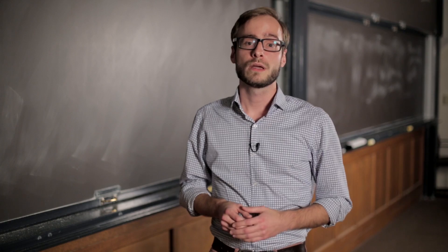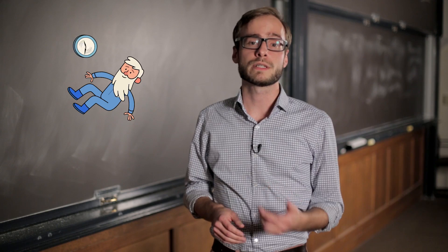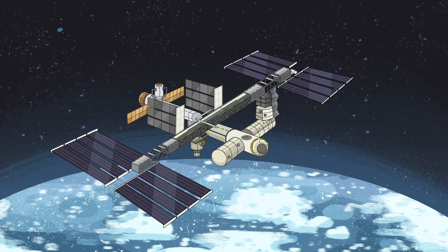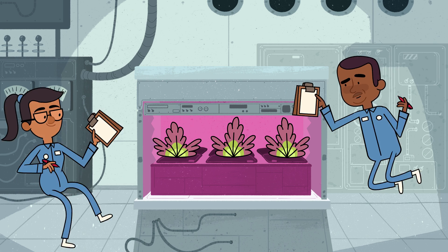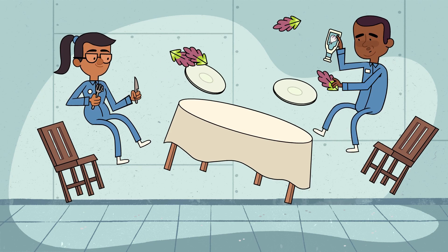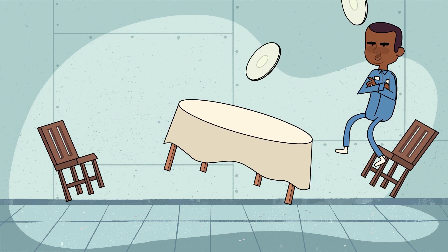We have no idea. Whether for colonizing new planets or for long spacefaring missions under zero gravity, the future of space travel will require growing food rather than bringing it all from Earth. And so astronauts aboard the International Space Station are conducting experiments right now that will help tell us how plants respond to low gravity and how they can sense gravity in the first place. As part of these experiments, astronauts orbiting in the ISS recently ate red romaine lettuce that was grown in space for the first time ever.